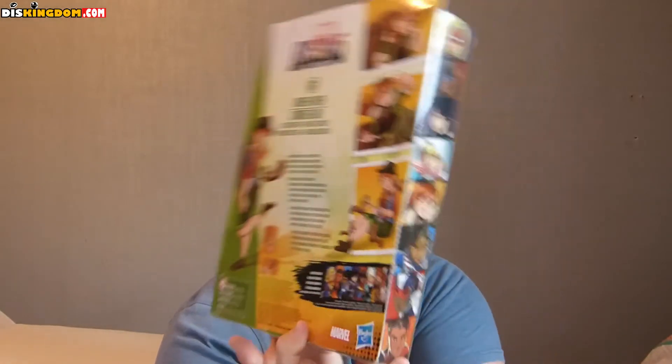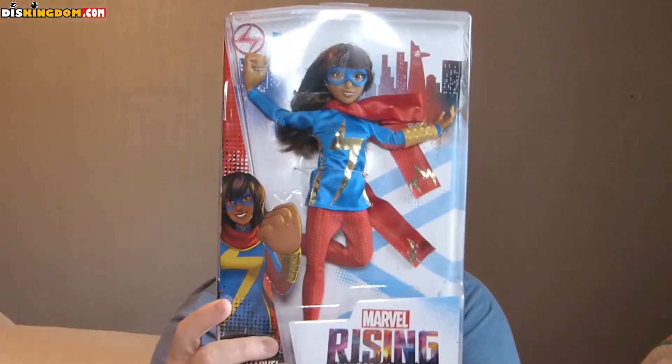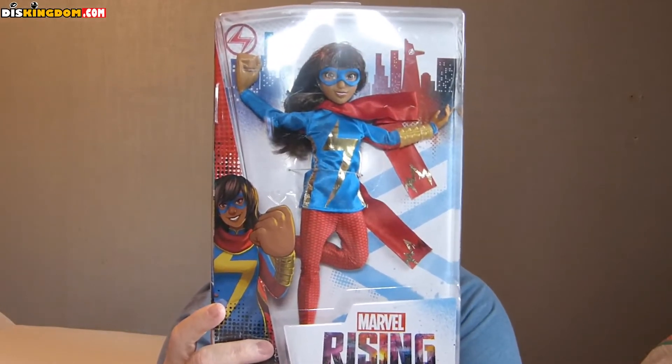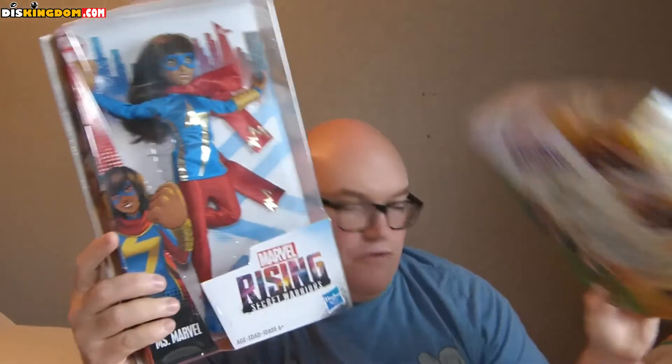We've got Miss Marvel, which is very cool — balancing school work and her superhero duties. She only comes with her normal outfit, so there must be a price difference between figures with one outfit versus two.